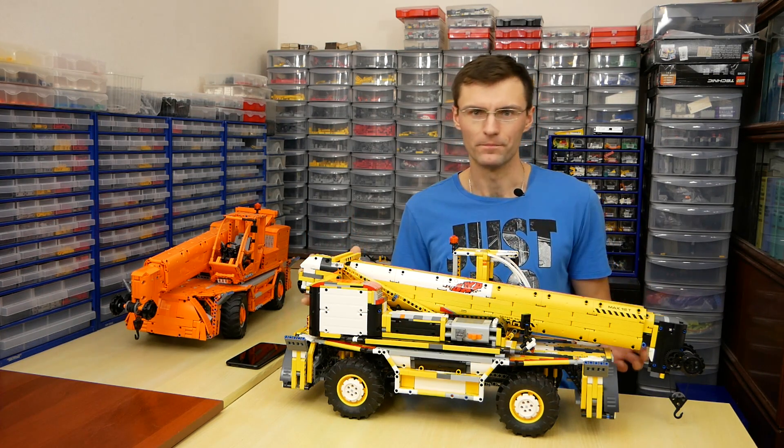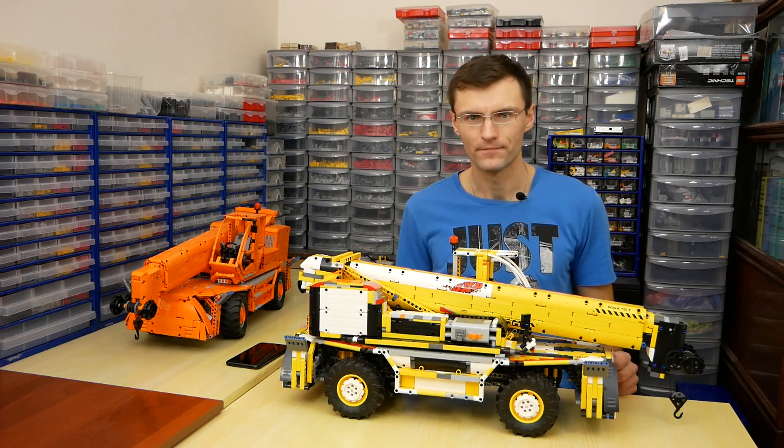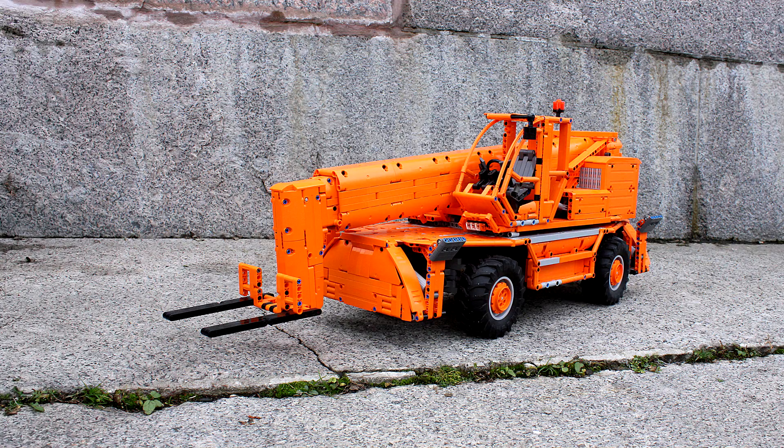It's a really huge model. It contains 14 motors, 3 S-bricks, and almost 5,100 pieces. The weight of this model is almost 6 kg. It is a scale copy of 1 to 11.